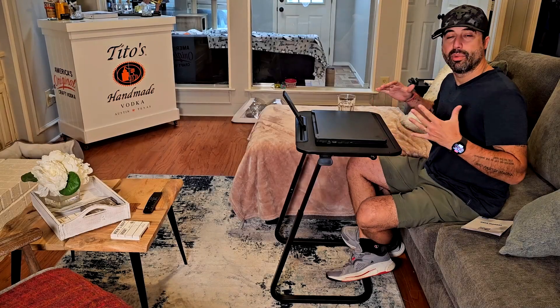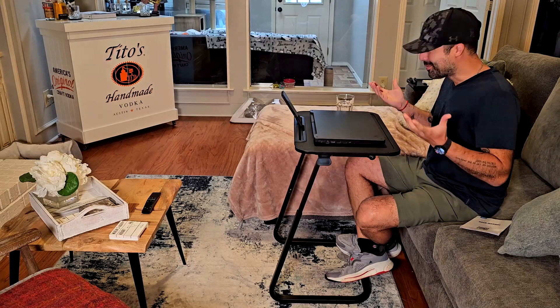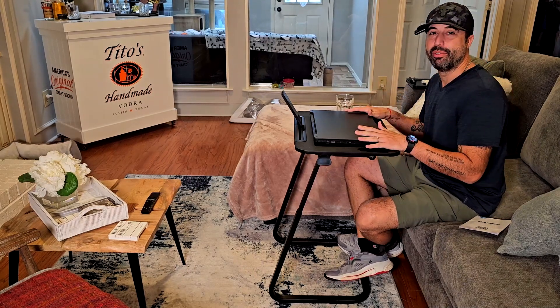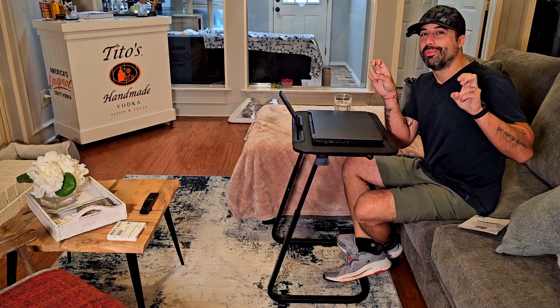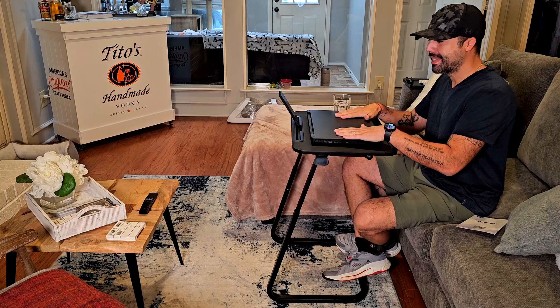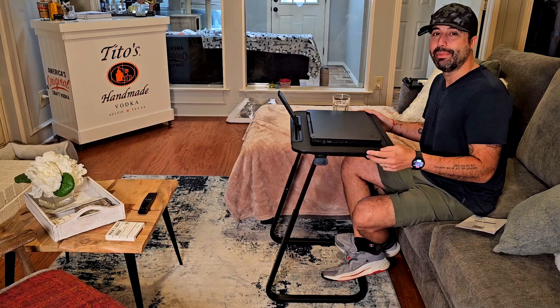Hey, how's it going? I'm Alex, and today I want to show you this heavy duty lap, bed, and couch desk. I think this is really good for many situations — for example, if you want to work from home and just begin to watch your favorite TV show while having the laptop here, you can, because this one is heavy duty and actually pretty big.